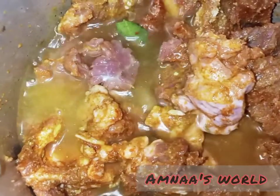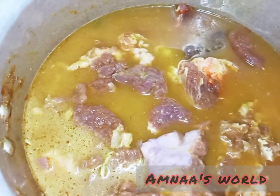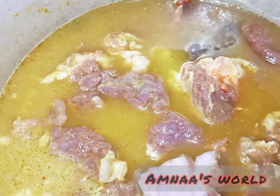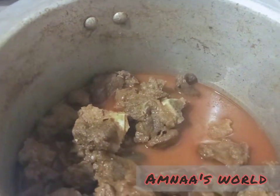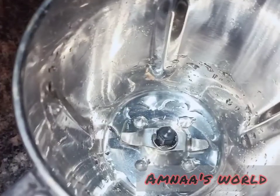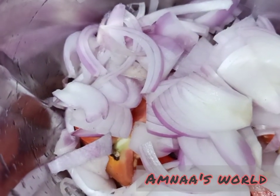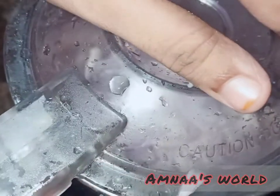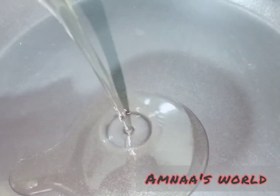Mix it with the masala powder. I have to cut it. I will cut it and add it in. Mix it — this is going to mix the char ahead. We have to make sure that we mix the char and tap it on the pan.